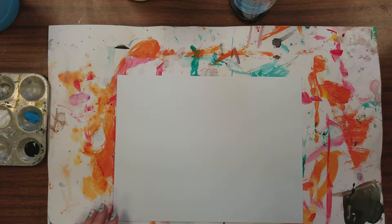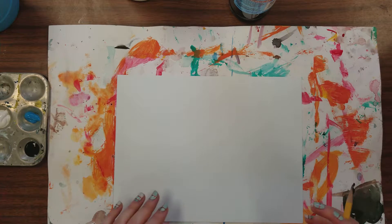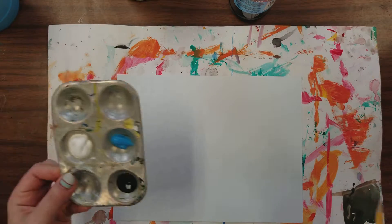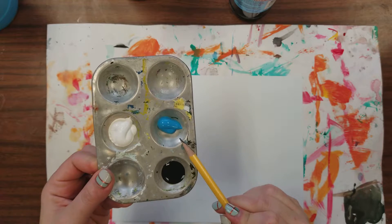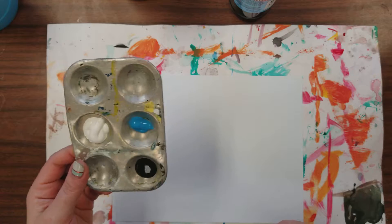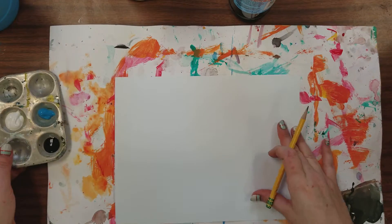Hello everyone. Today we're going to be practicing tone mixing. That's where we're going to be mixing a hue or a color with black and white to create gray. I want you to make a value scale out of tones.